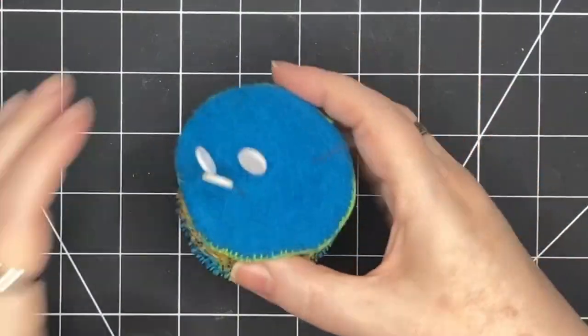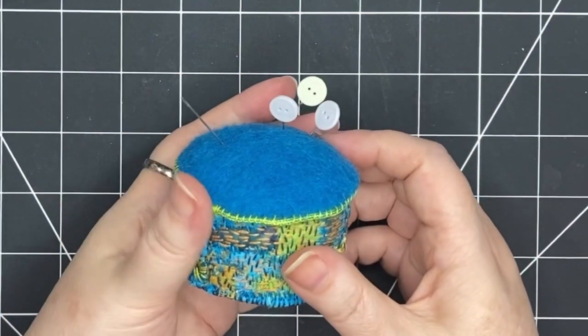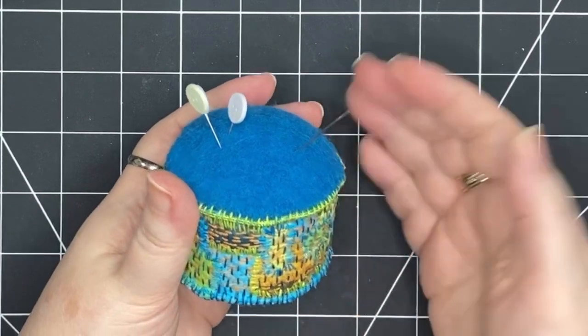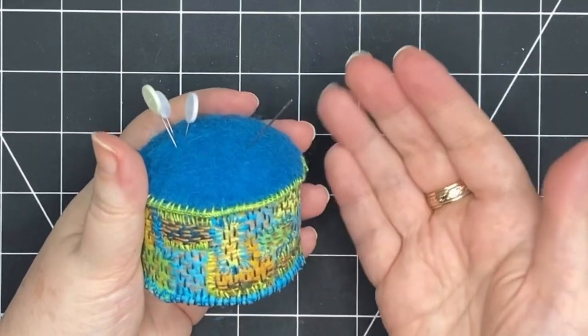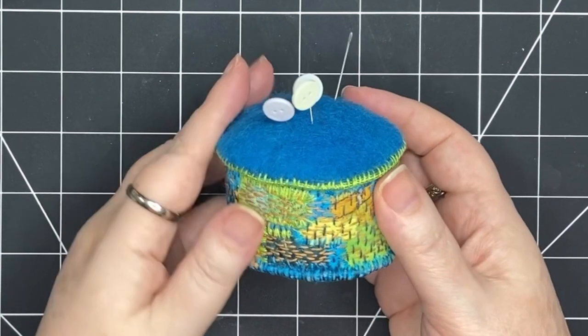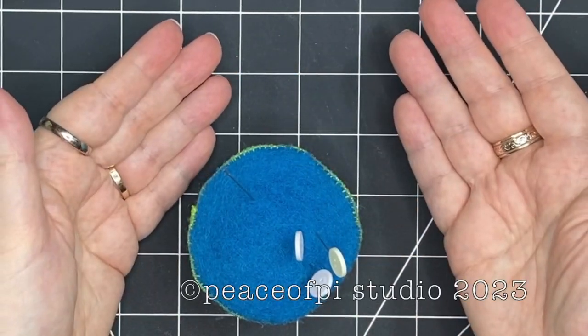Looking at the other pin cushion it almost looks like a little house — wouldn't it be cute if there was a little door and some windows? Maybe someone will make one like that — maybe one of you. I hope you enjoyed this project and I want to thank you so much for joining me. I really enjoyed it. I hope you make your own. Until next time, happy stitching.